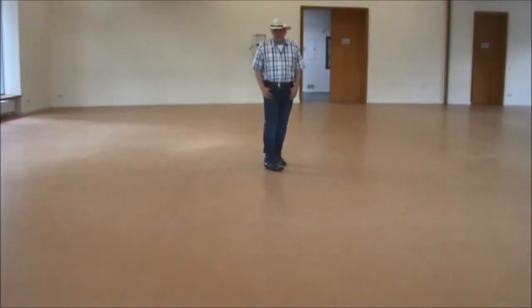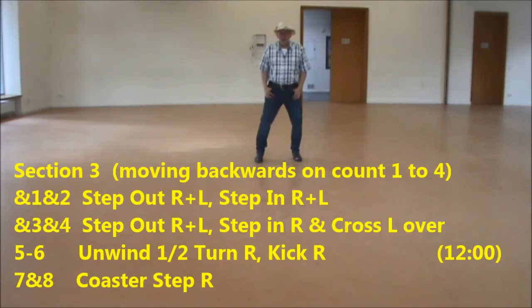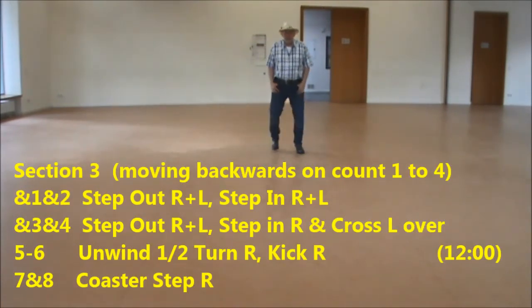Section three: you should move backwards on the first four counts — out, out, in, in, out, out, in, cross, out, out, in, in, out, out, in, cross.